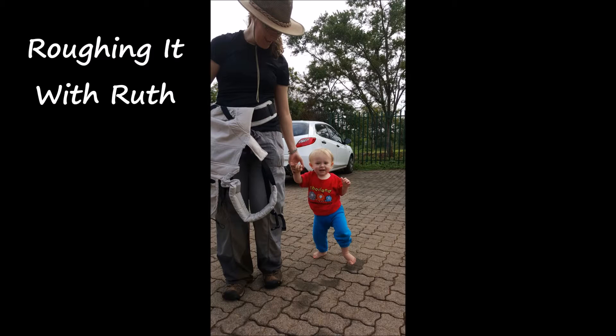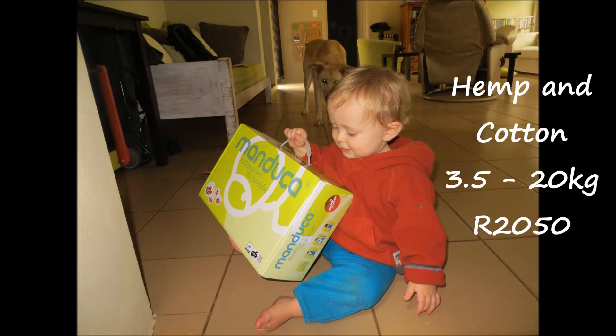Welcome to Roughing It With Ruth, the channel where everything is a bit rough around the edges. The Manduka Baby Carrier is made from hemp and cotton. It can be used from newborn up until 20 kilograms, and it costs 2,050 rand.